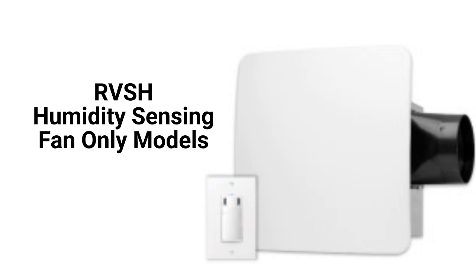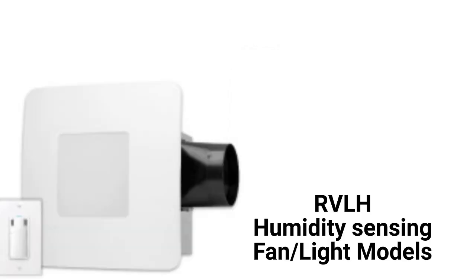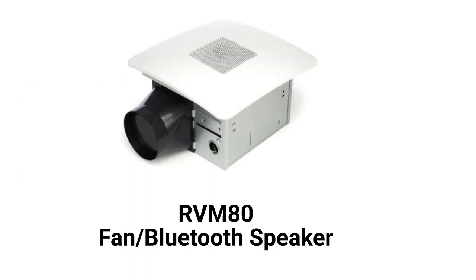The RVSH model is a fan-only unit controlled by a humidity sensor, while the RVLH models have a light and are also controlled by a humidity sensor. The RVM80 model has a Bluetooth speaker that can be controlled by Siri or Google Assistant.